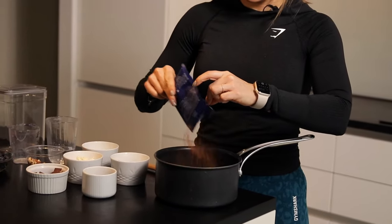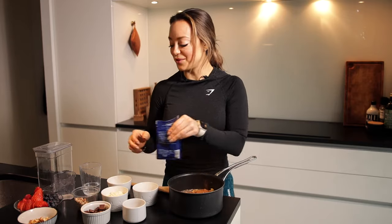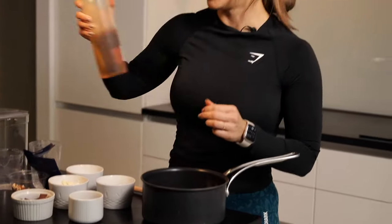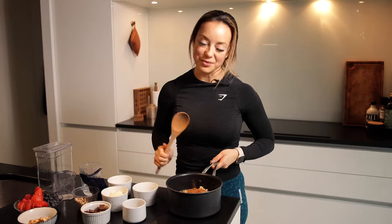You can also add cardamom — I love cardamom, but not everybody loves that. Cinnamon is really good for the flavor as well. If you like to have a little bit of a sweeter version, you just add a little bit of syrup or whatever you prefer. Let's get cooking and we're gonna add the rest later.